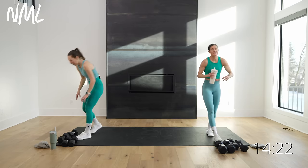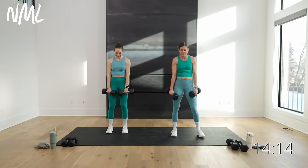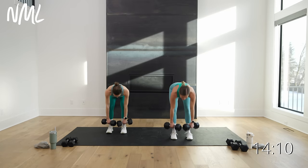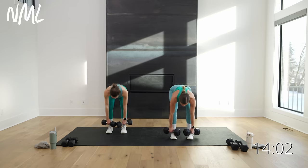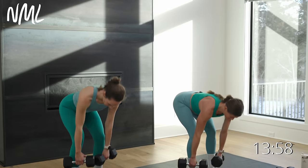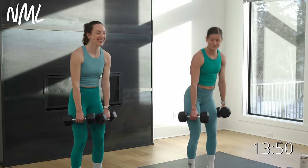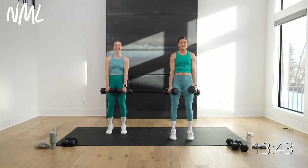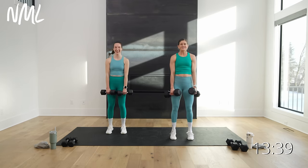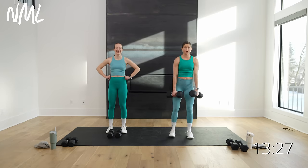Deadlift calf raise — I love this move. Classic deadlift calf raise, grab those heavy weights. Hinge, hinge, hinge, stand tall, calf raise. I like to keep the weights really tight to the body — pretend like you're crushing oranges in your armpits. Push that booty back towards that wall behind you, calf raise at the top. Final four, three, two, and one. Crushing oranges in your armpits activates your lats — a deadlift is truly as much of a back exercise as it is a hamstring exercise.